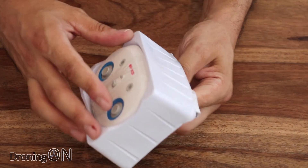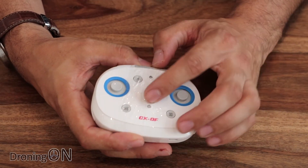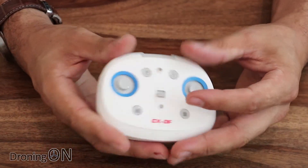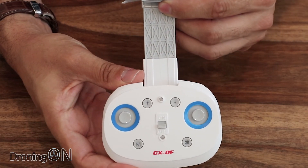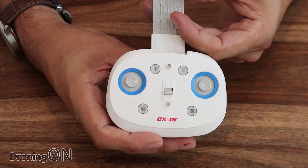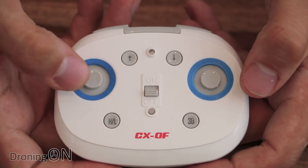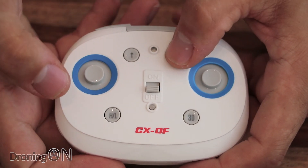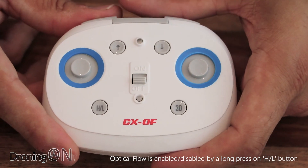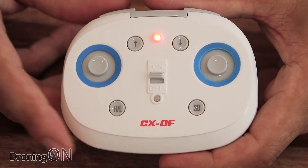Beneath the quadcopter we've got a lovely looking transmitter — very small and compact with rounded edges, actually a break from the normal Cheerson style transmitters. Very cool, very streamlined. At the top there's an extending phone mount so you get a live preview via the app. We've got analog sticks for throttle, rudder, aileron, and elevator, plus takeoff and landing buttons, sensitivity high or low, and a 3D button for flips. There's an on/off button and it comes with batteries included — not many budget transmitters include batteries, but this one does.